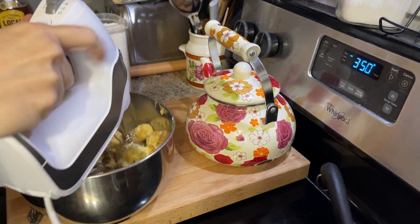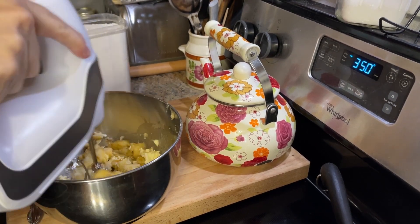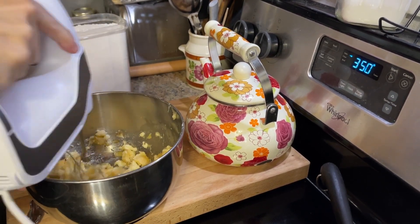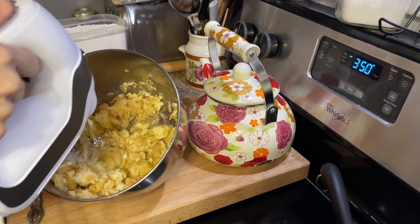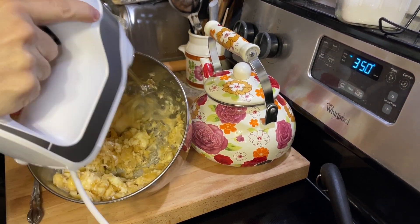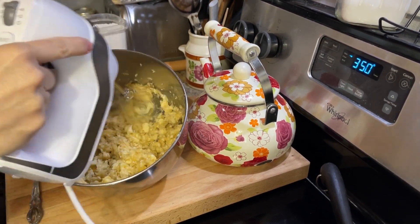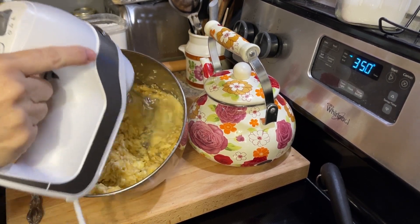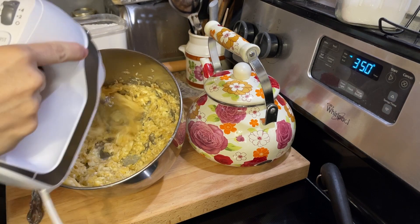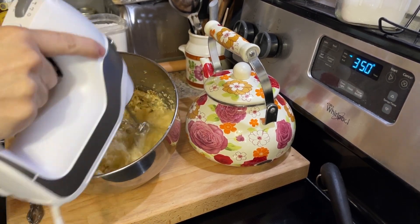So I'm just going to whip together the butter, the bananas, and the vanilla until everything is really well incorporated. If you don't want to use butter or don't have butter, you can use about a half a cup of oil. You could also use a half cup of coconut oil — whatever you prefer — but for the flavor I love, I use butter. That's what I'm using in this recipe.